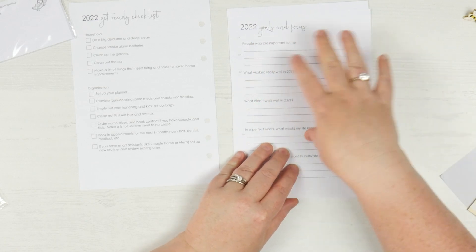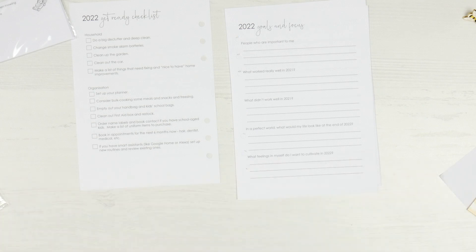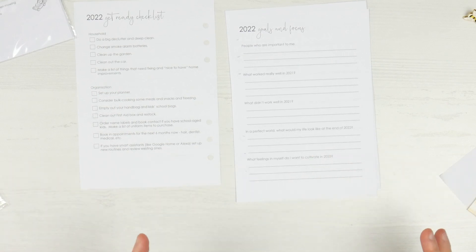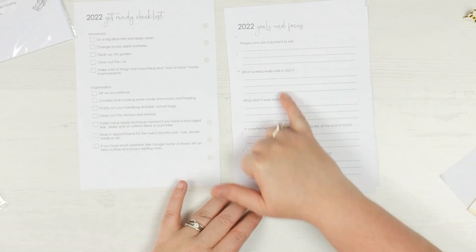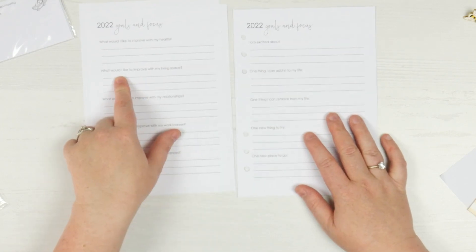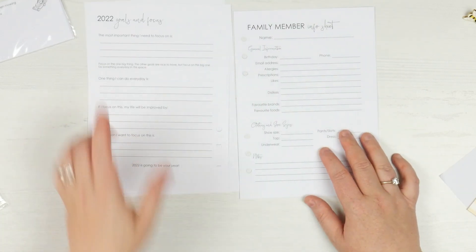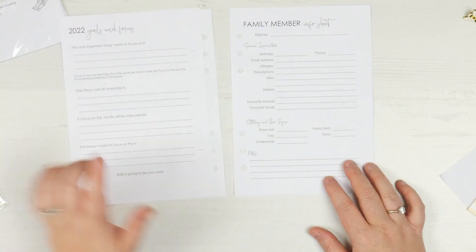Then you've got your 2022 goals and focus. I'm actually thinking this might need to go in because — I know I say this all the time — but this is the fun of this box for me. I find inserts that I never would use; I'd never go and buy these on my own. But I love the idea that they're just sort of here and I can try them. And if I like them, then I get them next year. So: people who are important to me, what worked, what didn't work, in a perfect world what would my life look like at the end of 22, what would I like to improve in my living space, one thing I can add or remove to my life — that's actually a really clever little set of inserts.